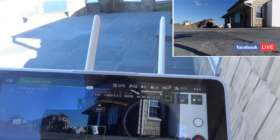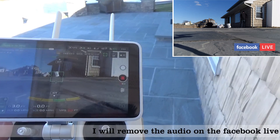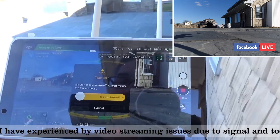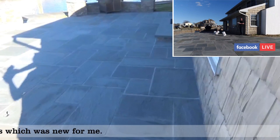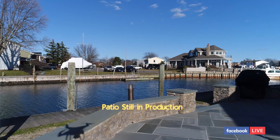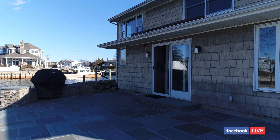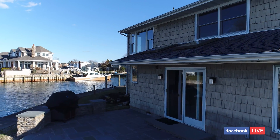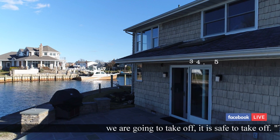It says we're live streaming — let's see how we test that. We'll tap this and take off; it is safe to take off. Now we're just testing to see how the video looks at close range to the Wi-Fi extender, which I have right next to me. Let's just go up a little bit. We're streaming at about 34.5 frames per second — not too bad.